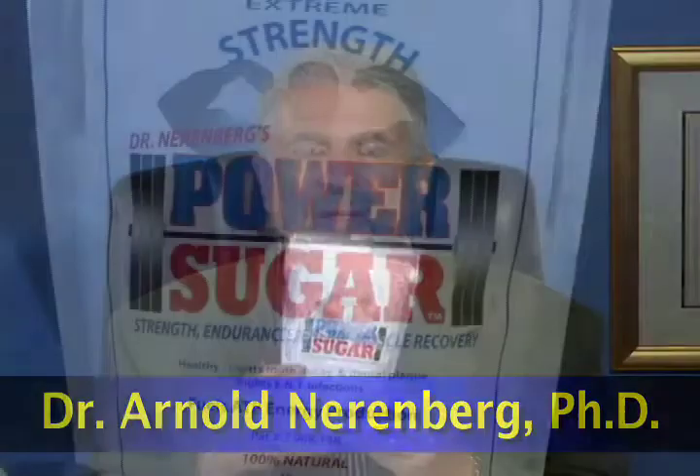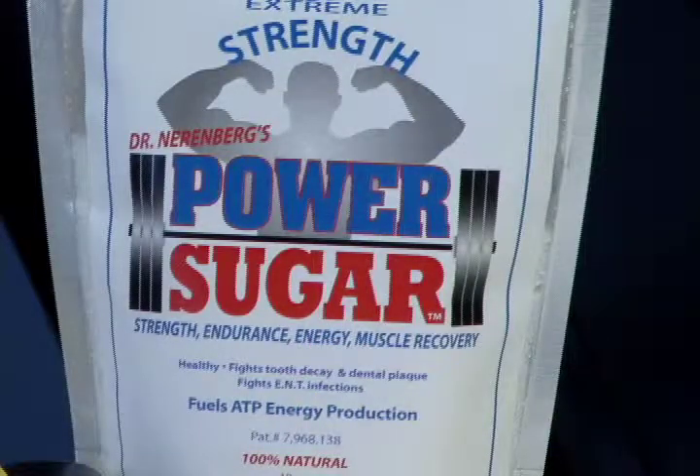Welcome. I'm Dr. Arnold Nirenberg. It's my pleasure and my privilege to discuss with you Dr. Nirenberg's PowerSugar. PowerSugar is comprised of xylitol, d-ribose, and silicon dioxide. And I want to talk to you about what each component does for the body.